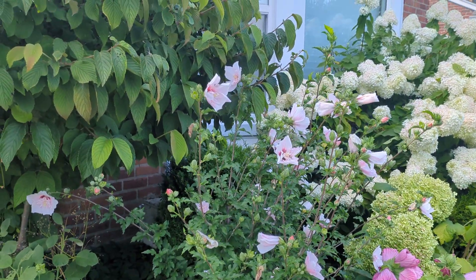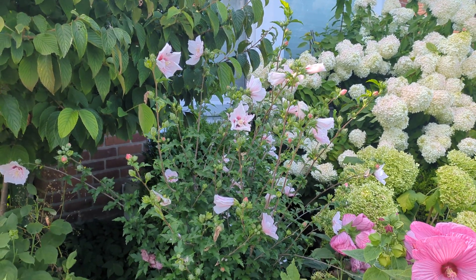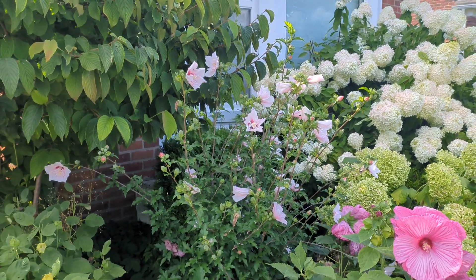And this Rose of Sharon, because it blooms on new wood, I do prune it around spring, just a little bit — I don't even think 30%.